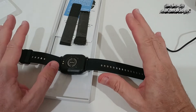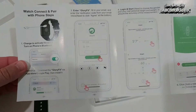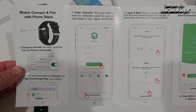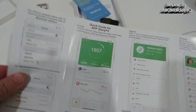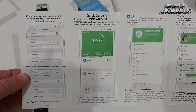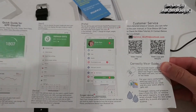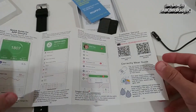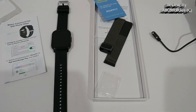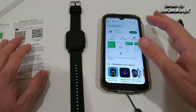Here we have some description giving a first impression of what we can do with the watch and the app. For the app we have to download Glory Fit — a well-known app which I've already been using a lot and it has always worked really well. We can either scan the code or go directly to the app store to download and install it.